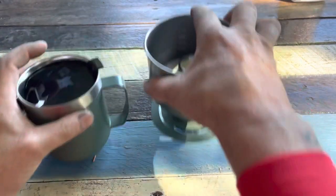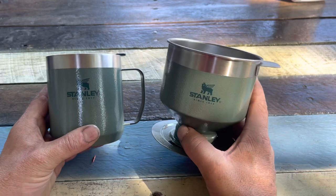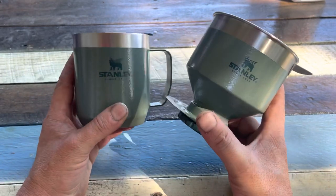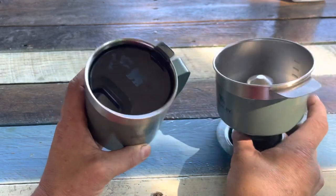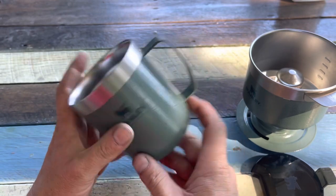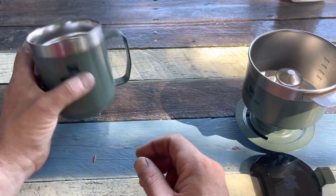Today we are going to be reviewing the Stanley Pourover set. This is in the Hammer Tone Green. Really well made - all stainless steel construction. Got their nice, famous powder coating that just doesn't seem to come off.